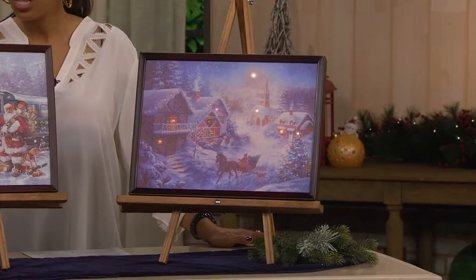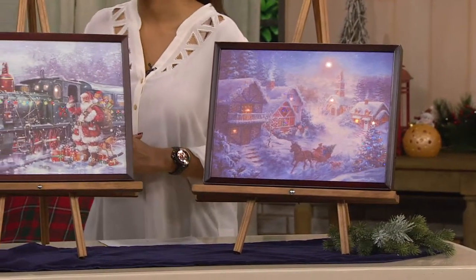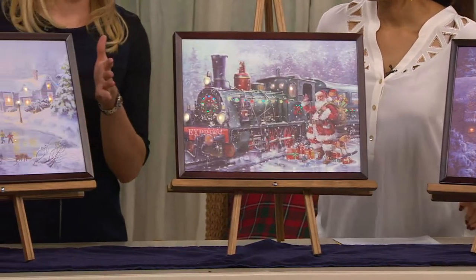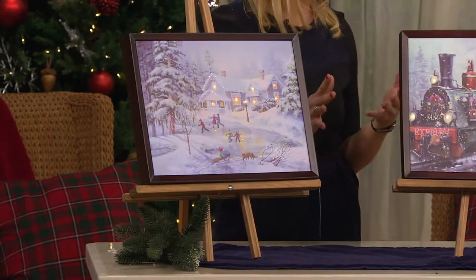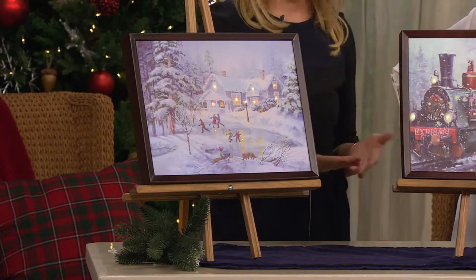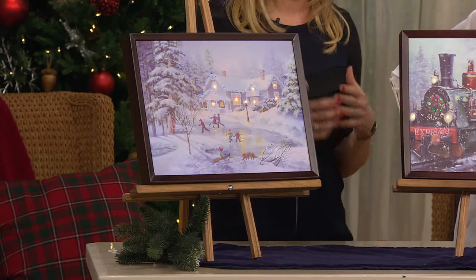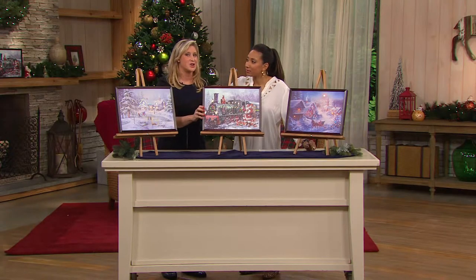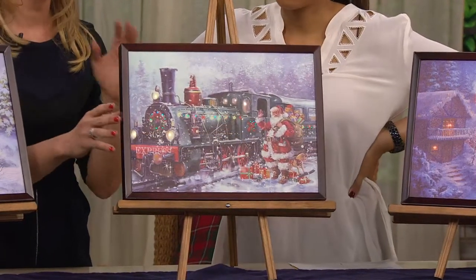So Meryl, this is really unique — you said using customer feedback you've actually updated this. Exactly. We had originally made these with LEDs embedded behind the canvas and color-changing fiber optic lights — our unique lighting system to illuminate the canvases. Now we're going further. Everybody wanted to see the canvases really glow, to see them light up when the lights went down, so that you can still see these beautiful canvas scenes.